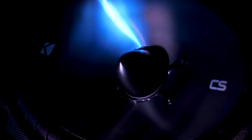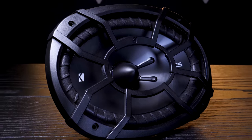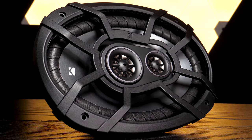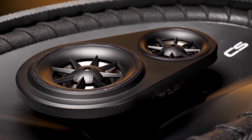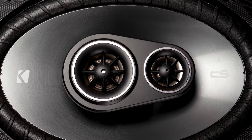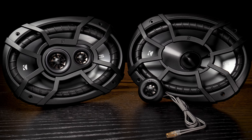For example, the 6x9s in this set have no built-in tweeter. The driver has a phase plug instead, improving dissipation. But when you look at the KICKR CSC694 coaxial speakers, they actually have two tweeters built into the pole piece of the driver. If you don't have factory tweeters in your car, I recommend the CSC694s rather than getting the component set.